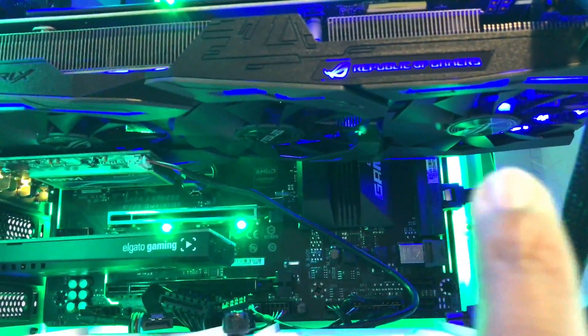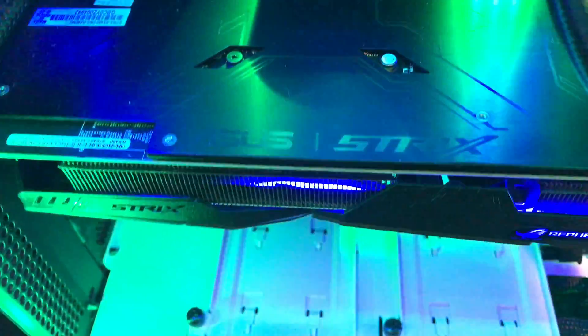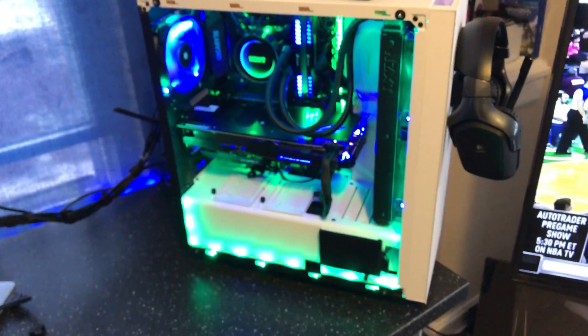You can see the RGB lighting in there with blue. I made it blue to go with the blue and green scheme. You can see the branding here — I'm just giving you a close-up so you all can get a better look at my build.